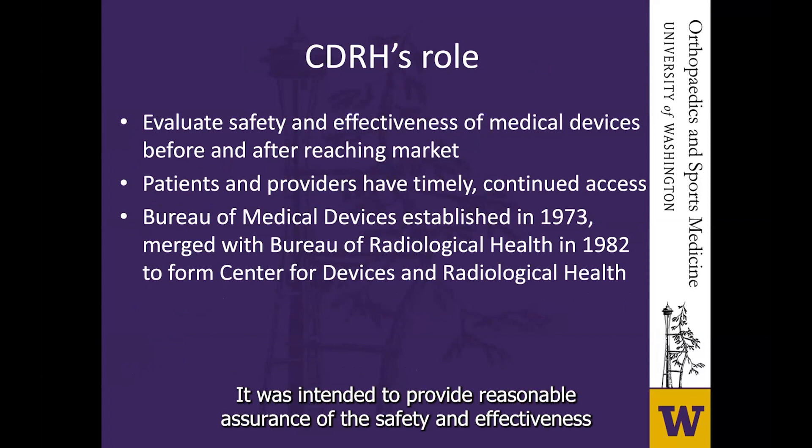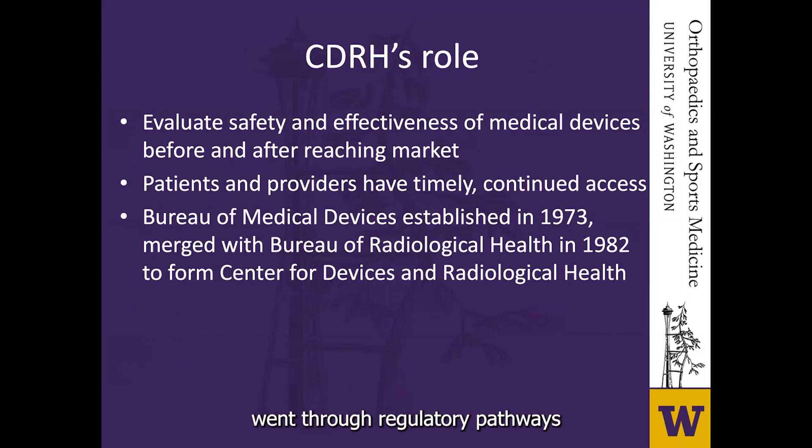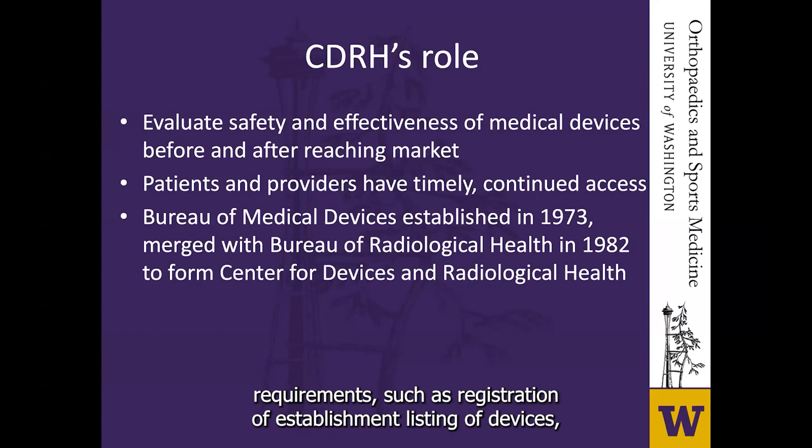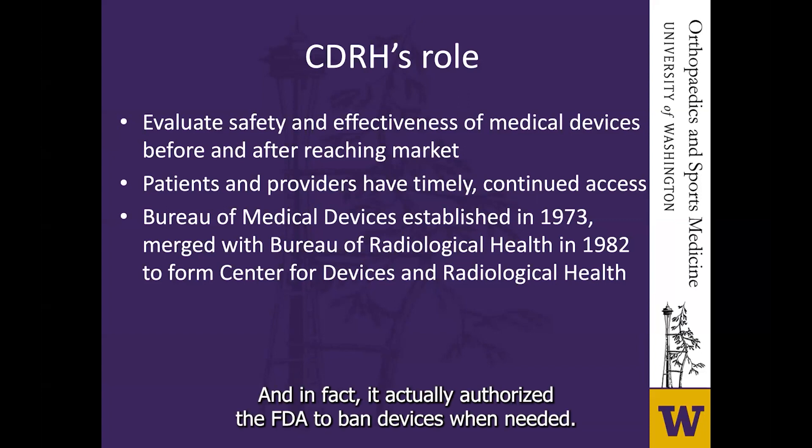The Medical Device Amendment was intended to provide reasonable assurance of the safety and effectiveness of medical devices, and created a three-class classification system, went through regulatory pathways for different devices, and established post-market requirements such as registration of establishment, listing of devices, good manufacturing practices, and reporting of adverse events. It also authorized the FDA to ban devices when needed.